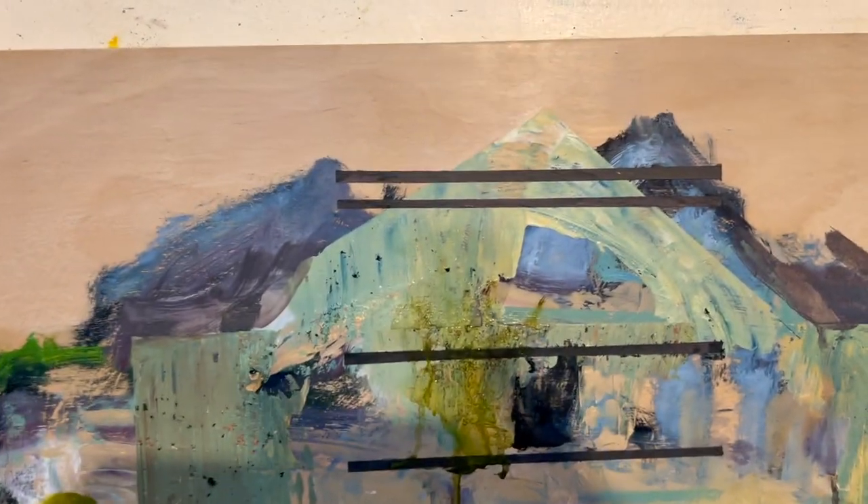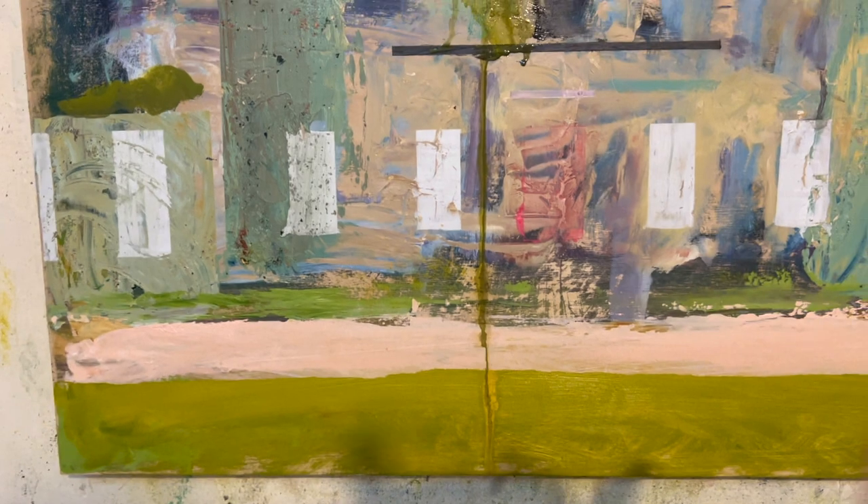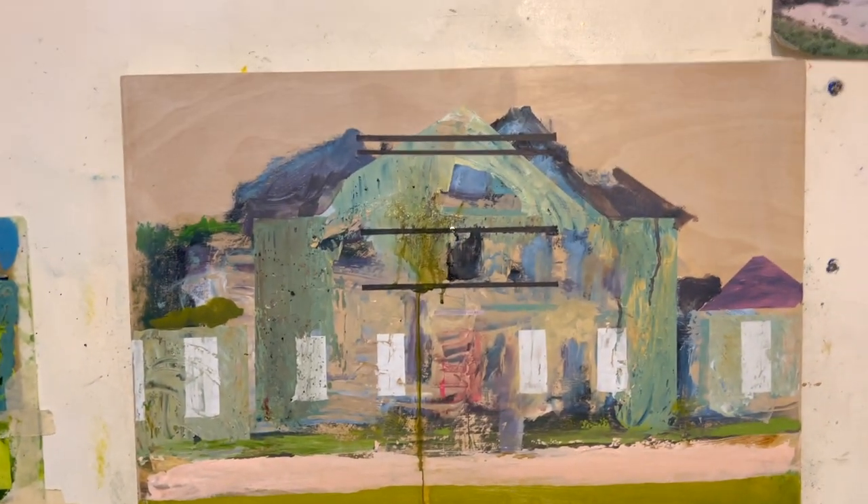I've been adding paint and it's not bad. There's a green stripe across here, a salmony pink stripe across here for the road, and this green came down over it — but that's good, leave it be.